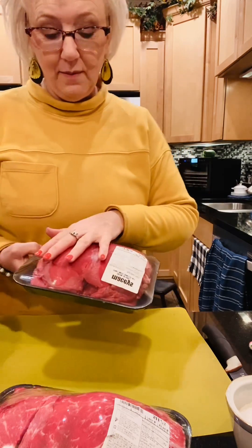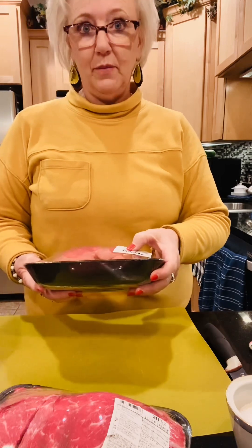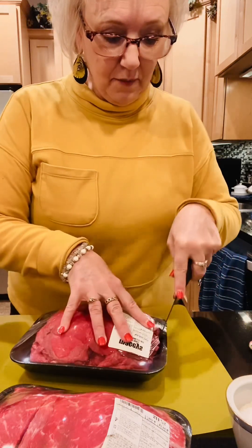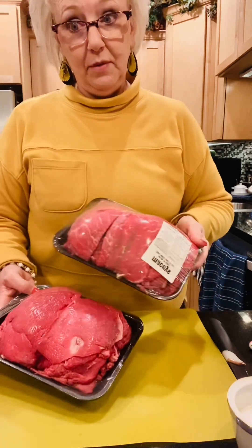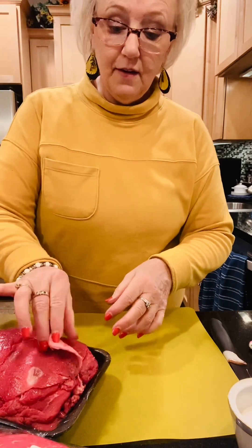This is my first time trying it with my new dehydrator. I've always used hamburger, just the extra lean hamburger, but this time I am using the sirloin tip roast. So when I went grocery shopping this morning, I had them slice it — I've got a couple of them but I'm going to try one. You have to marinate overnight, so...